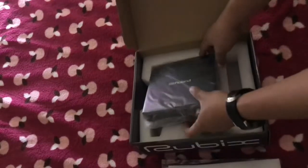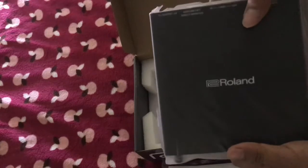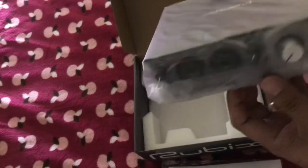And our baby here — this is a Roland Rubix 22. Alright!